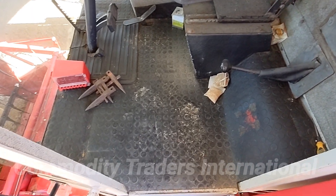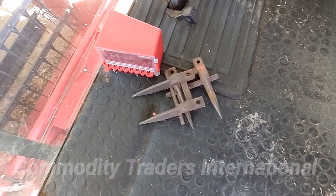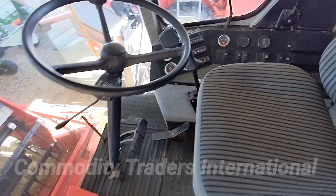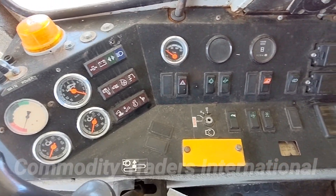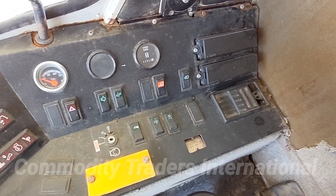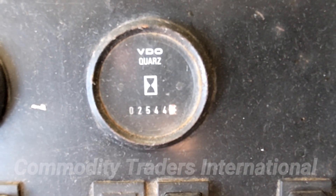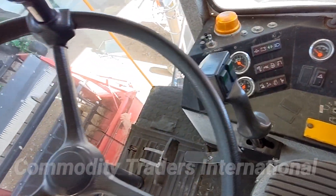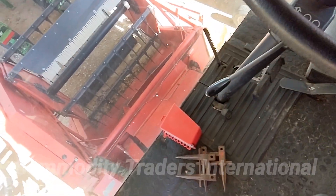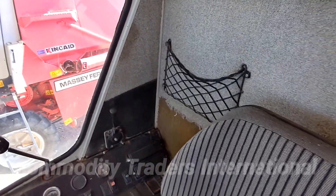We are now looking in the cab of the unit. We have a couple of extra sickle guards. Here is a look at the instrument panel. The unit has 2,544 hours on it. It has the right-hand toggle control for raising and lowering the head. Both brake pedals are intact. The seat looks good. The cab looks good overall.